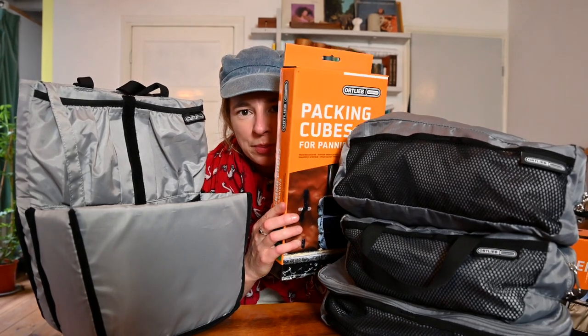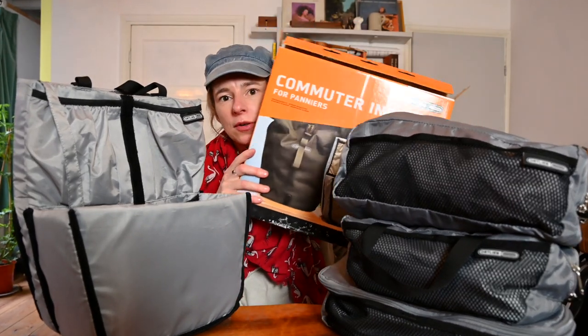A year ago I was looking on the Ortlieb website and I saw these new things, and I asked them if I could try them for a while. And they said okay, so here it is. I'll show you the boxes they come in — these are the packing cubes. This is the commuter insert.